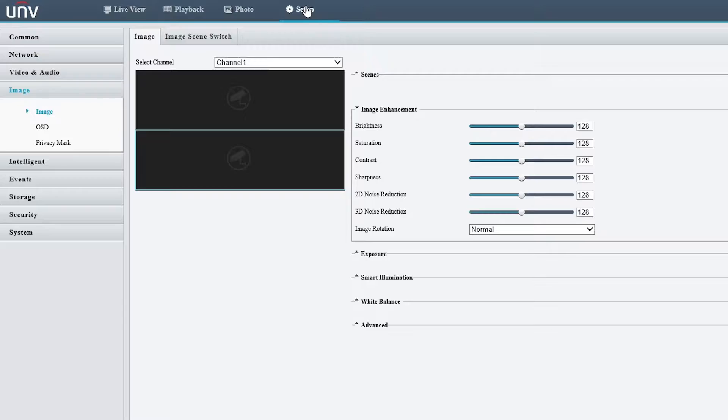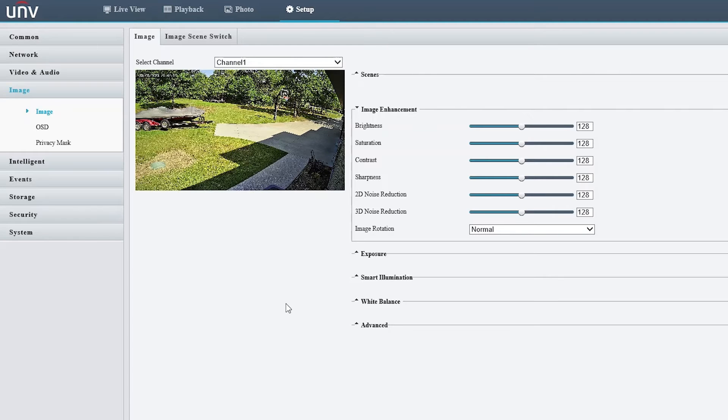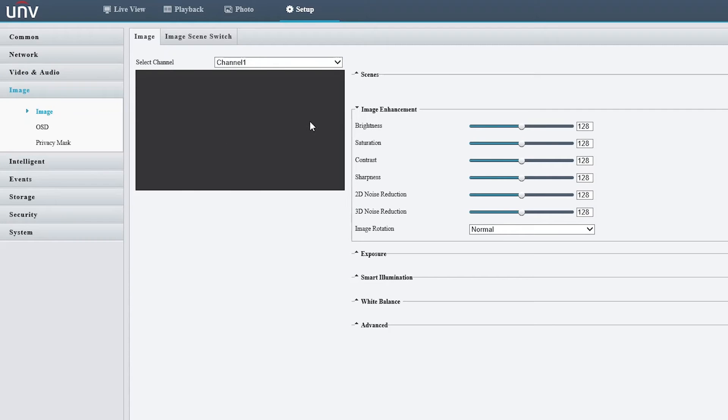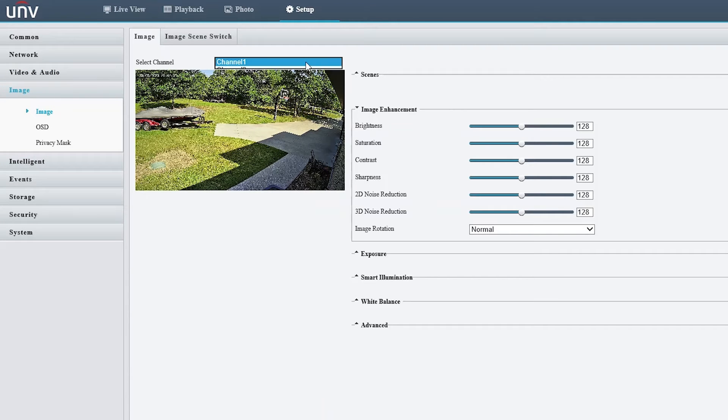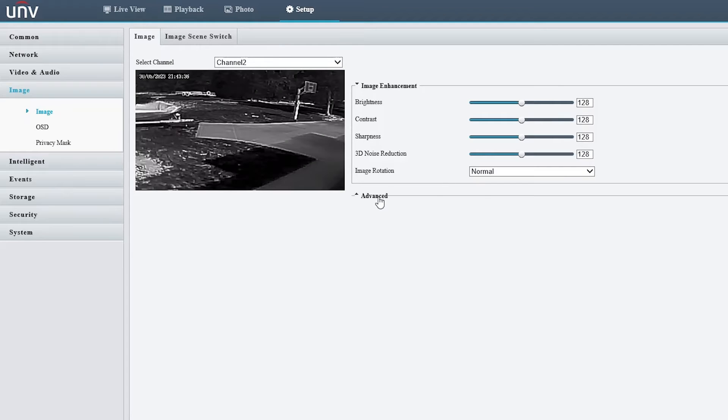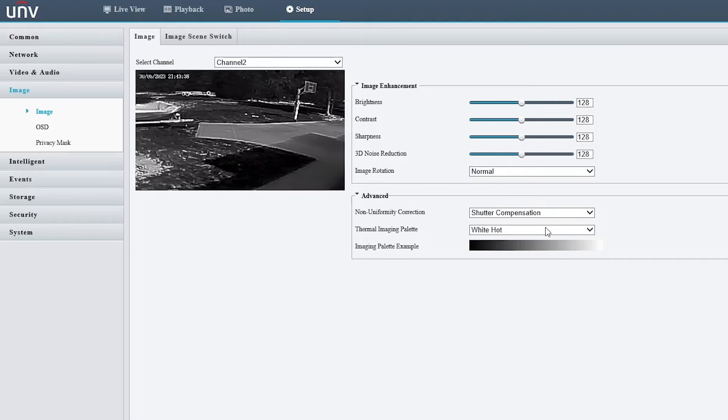You go to Setup and it's the typical Uniview web interface with many of the same options you see on their other cameras. Let's take a look at some of the thermal camera image options specifically. Go to Image, select channel two, then go to Advanced. You can change the color palette of the thermal image, which is really cool.